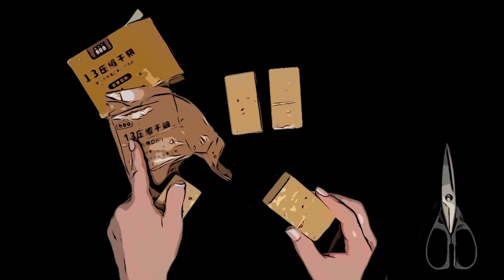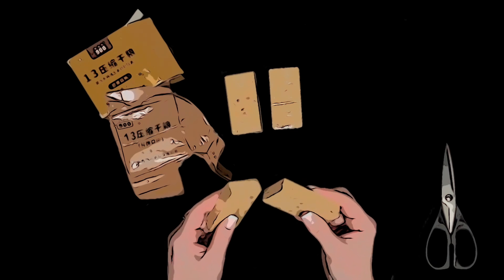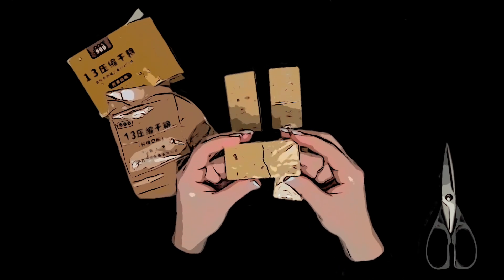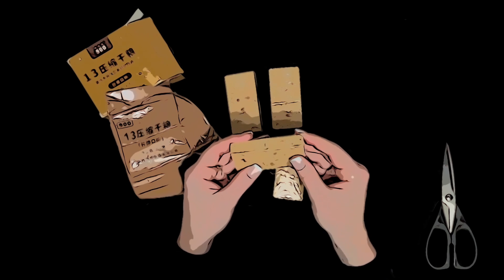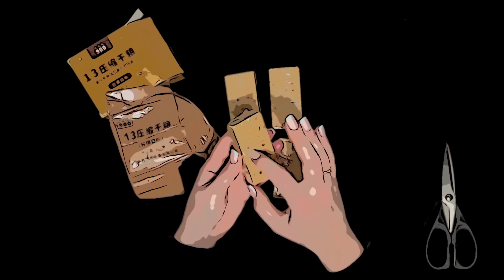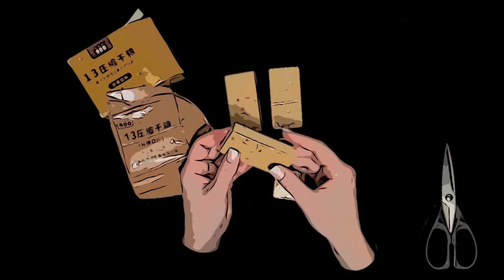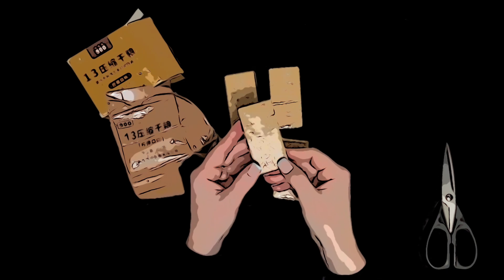I have no idea what the thirteen means, or the nine hundred. It doesn't break cleanly and it's crumbling. Without being able to read the instructions, I don't know if you just eat the bar or you put it in water. It does smell very lemony.